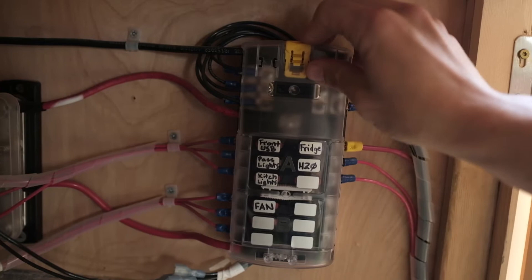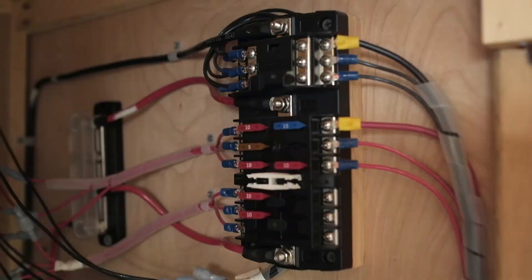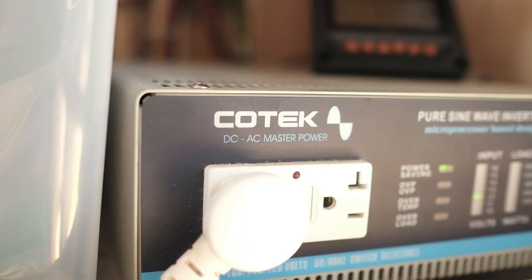We do occasionally need AC power and this is provided by our Kotec 1500-watt AC inverter. It's a pure sine wave inverter capable of delivering clean, stable power.